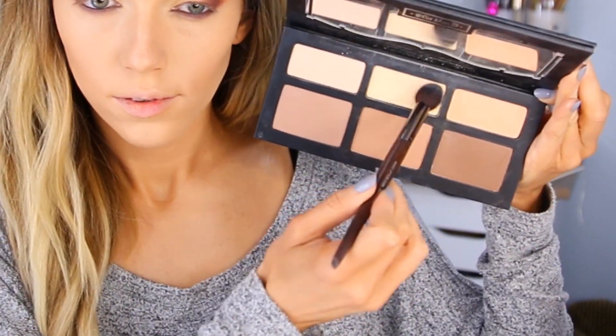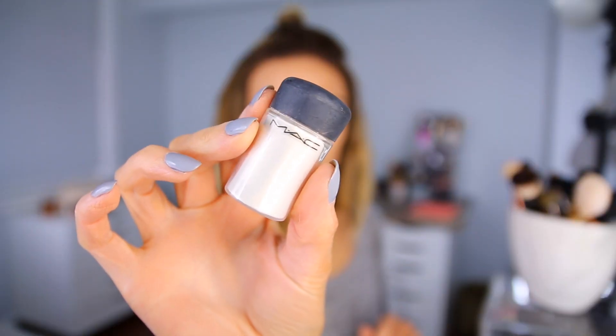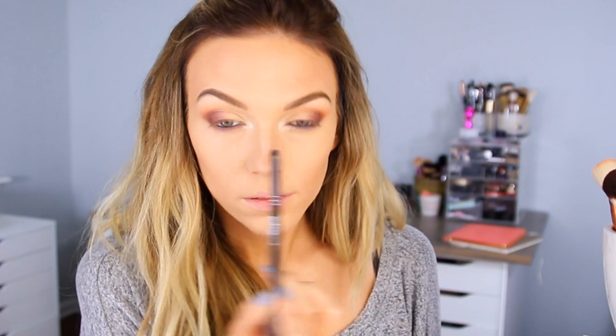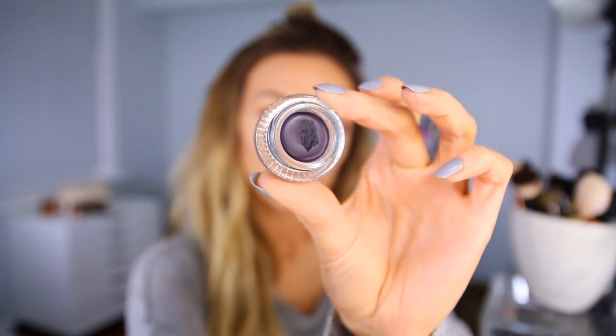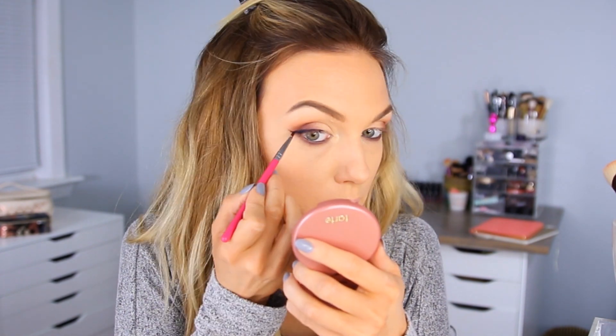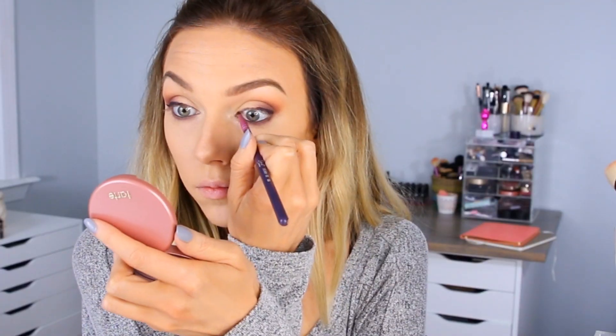Then I'm setting my under eye concealer and my highlight with this shade called Lyric from the Kat Von D Shade and Light Contour palette — just dusting that on. Then I'm going to set my foundation with the Benefit Hello Flawless Custom Powder Cover-Up in the shade Honey. I'm using an IT Brush for Ulta — I'll put the number down below in the info box. I'm using my Mac Vanilla Pigment to highlight the inner corners because I wanted an intense inner corner highlight to bring out the eyes. Then I'm using this Color Pop Cream Gel Liner in the shade Best — they describe this as a deep burgundy but I really feel like it's more of a black violet — and I'm giving myself a nice wing because if you like it, you've got to put a wing on it, right?